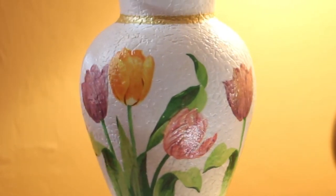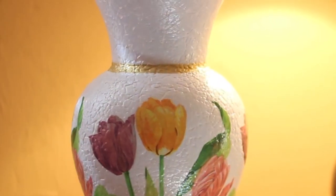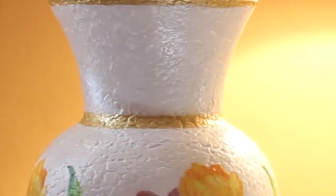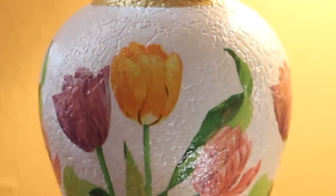I loved the outcome of this project. This was a really quick project — sticking the eggshells might look like a daunting and time-consuming task, but it really was not. I was glad that I could upcycle this empty, boring vase into this mosaic effect — somewhat quirky yet elegant art project.